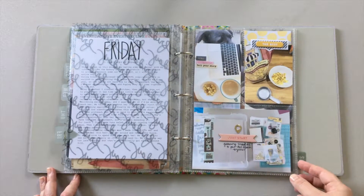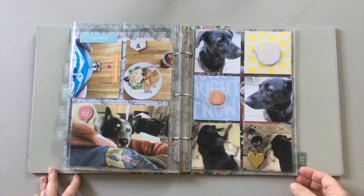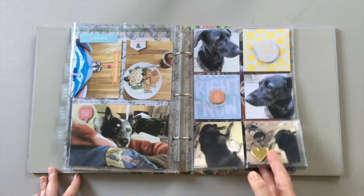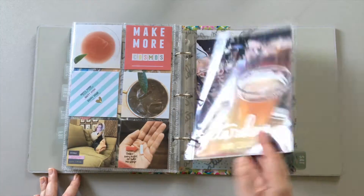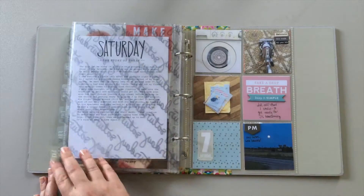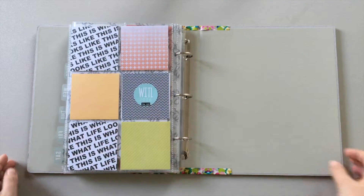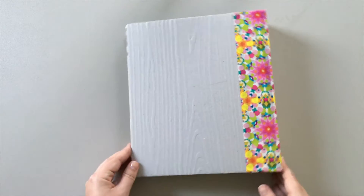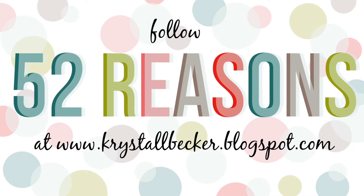This is my first time doing a Week in the Life album and overall I have really enjoyed the entire process. I'm so glad I finally decided to join Allie in doing this project and I can't wait to do it again next year. I hope these videos have inspired you in some small way. If you liked the video, please give it a thumbs up below and don't forget to follow my channel to see future process videos. Thanks for watching.